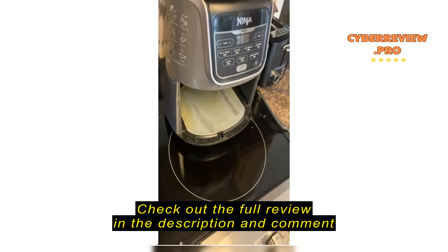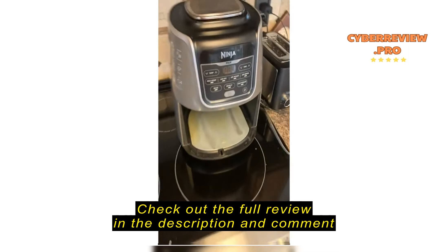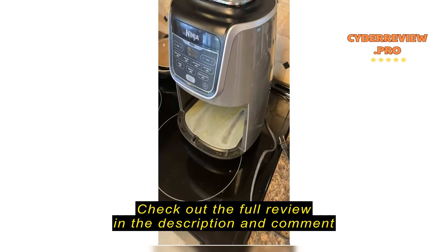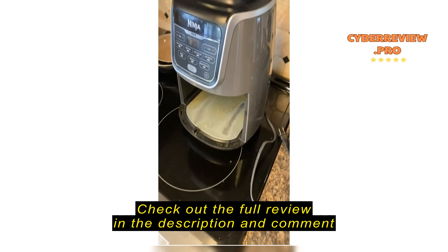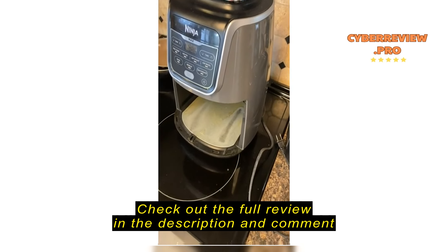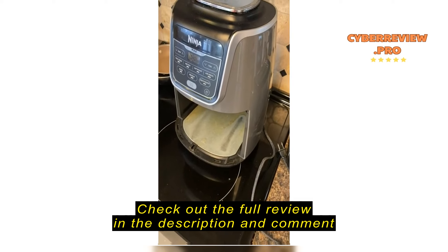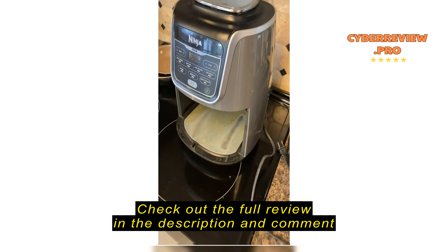This air fryer is pretty good — it's the Ninja Max. It cooks stuff great. The only problem is this is the second one, and both have burned up. They just quit working, don't power back on. Called Ninja, they got me the first one replaced. They sent out another one for free. The second one I'm out of warranty now and they want me to just buy it again. I use it probably four times a week, I do use it a lot.